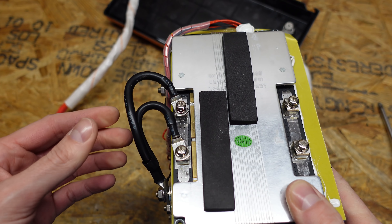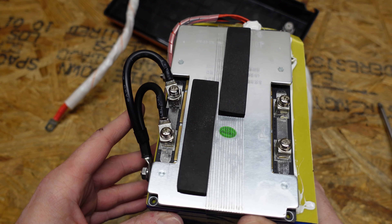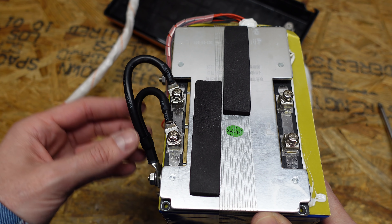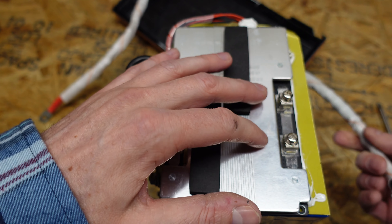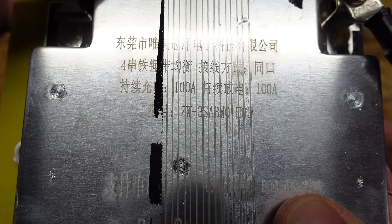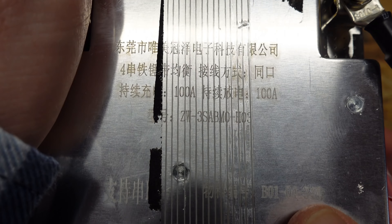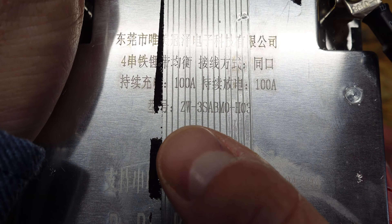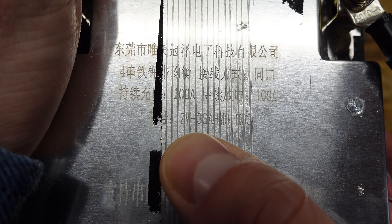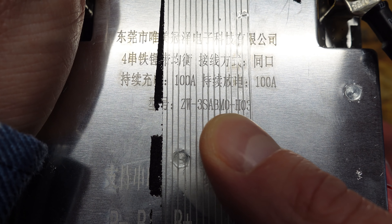The BMS is connected to the negative with a pair of number 8 gauge silicone insulated wires — one pair going from the battery to the BMS, and a second pair coming from the BMS to the terminal. The printing on this BMS is mostly in Chinese so I don't know the brand, but I do see it is rated for 100 amps. The model number appears to be ZW-3SABM0-H03.